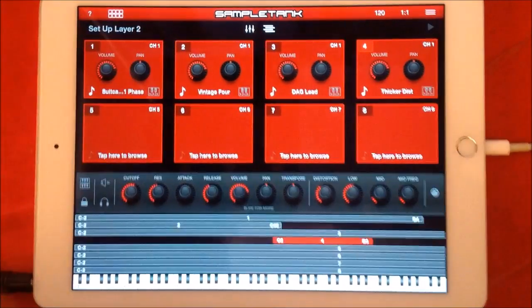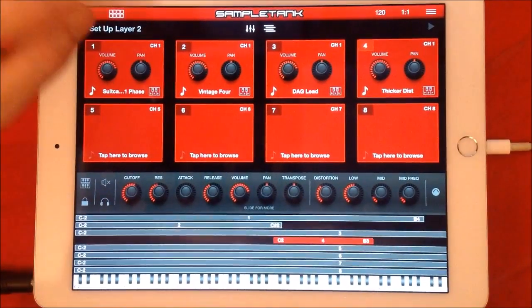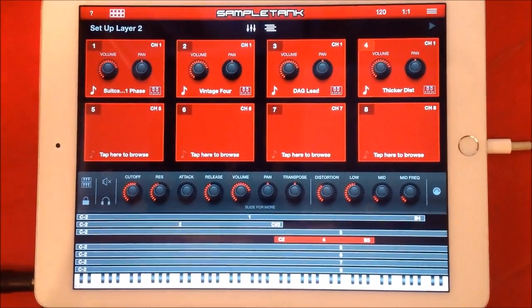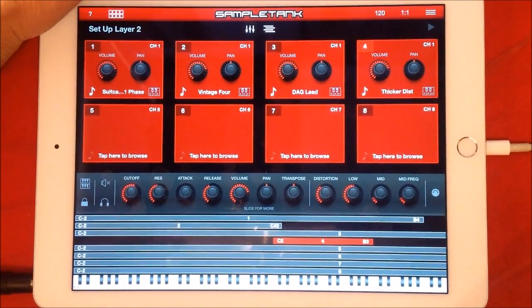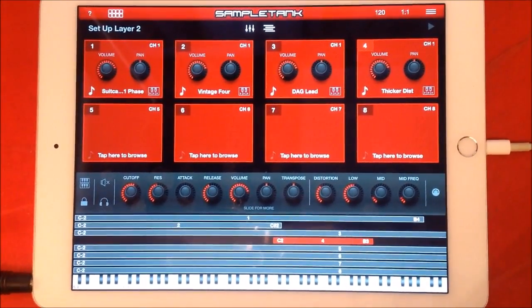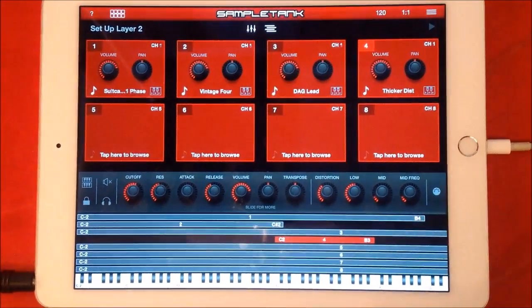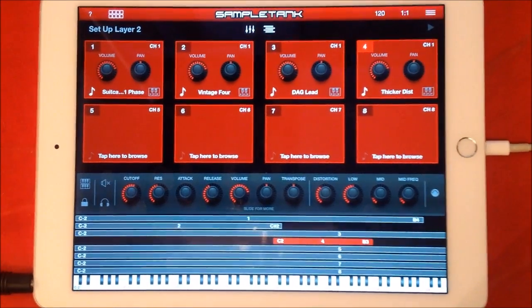So there you go guys — that is SampleTank 2: how to layer multis and splits. It's very useful and very cool. Just remember, most importantly, if you want to play it via one MIDI keyboard you need to set your channel to the same channel — that's really really important. Hope you enjoyed the video. If you did, please like and subscribe, and if you can, become a patron on Patreon for just one dollar a month. It really does help. Okay guys, brilliant — I'll see you later. SampleTank layering splits — cool beans.